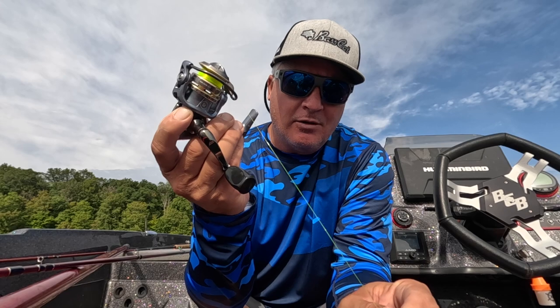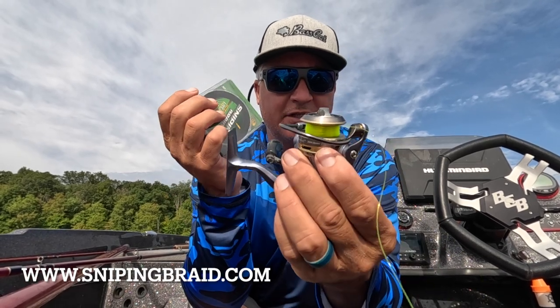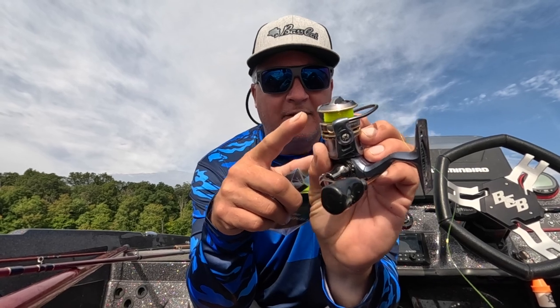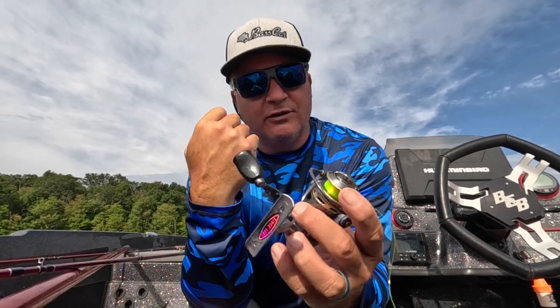I wanted to explain what a backer is on reels. I get asked a lot how many reels a 125-yard spool can fill up. Braid tends to slip if you put it on the reel itself without a backer — it just goes around in circles. It also acts as a good cheap filler. I use Mr. Crappie mono — very inexpensive, you can get it at Walmart — as a back filler on all my reels, tied directly to the braid. You can get about three or four 200-series reels filled up if you use a quarter-full of backer, then 10-pound braid for the balance. That allows three to four reels per 125-yard sniping braid spool.